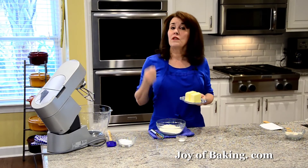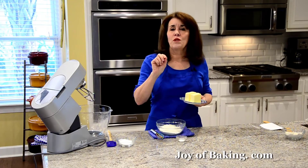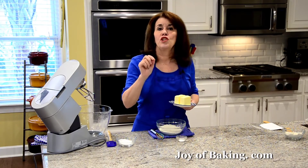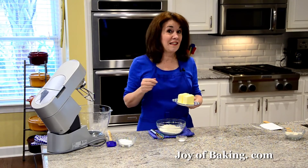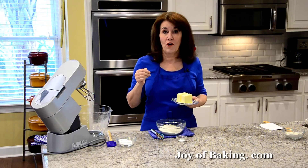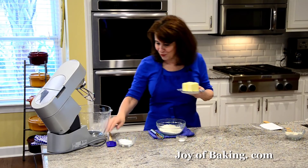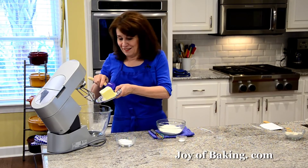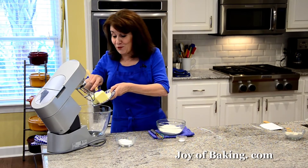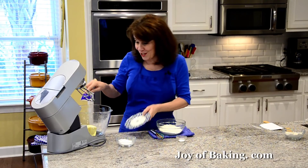Now if you live in the States, you may want to try using what is called European style butter. Really what that translates to mean: it has a higher butter fat content, which makes a really nice buttery crisp shortbread. You can use a regular unsalted butter, but you might want to try that for a treat, although I find you get spoiled once you start using that butter.